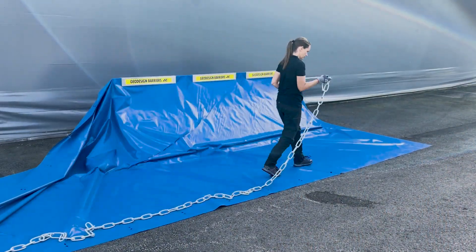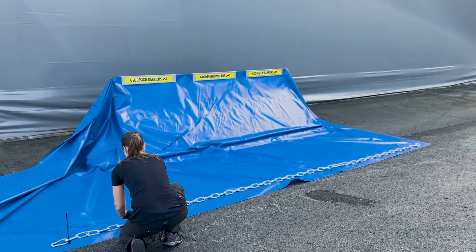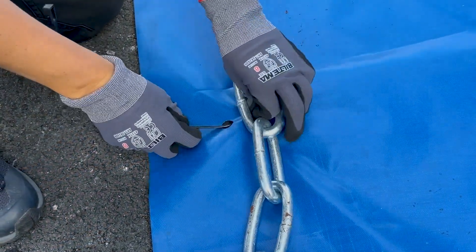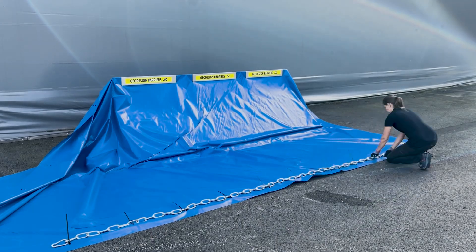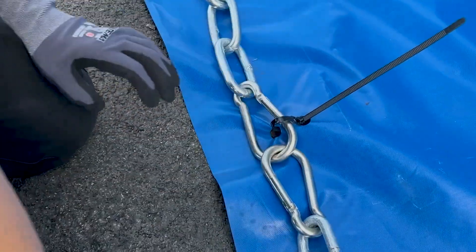Next, place the chain lengths along the outer edge of the liner. Secure the chains in place using cable ties. Thread the cable ties through the pre-punched holes and pull them tightly. Link the chain lengths together using the carabiners at the ends.